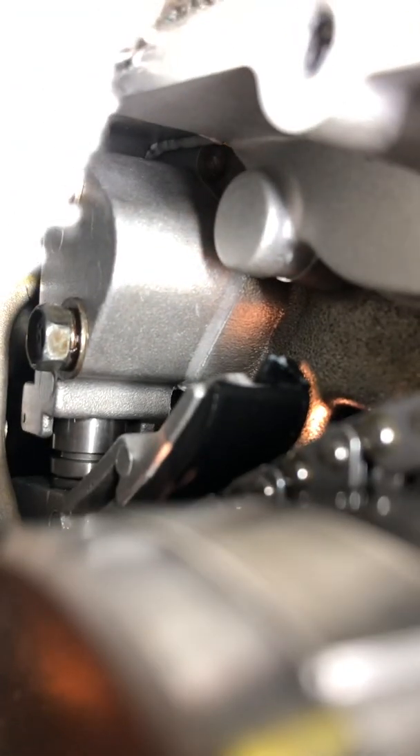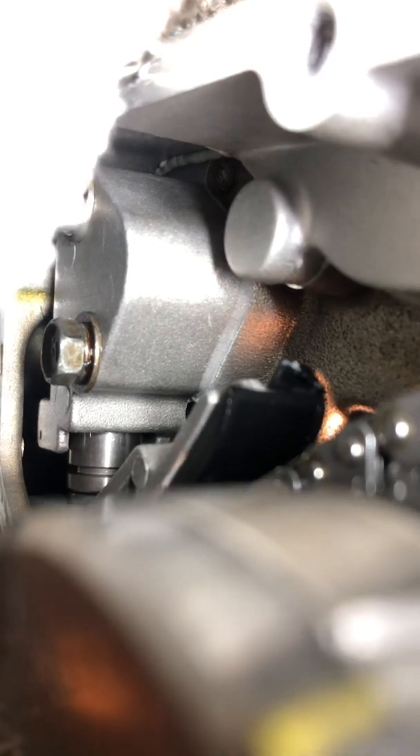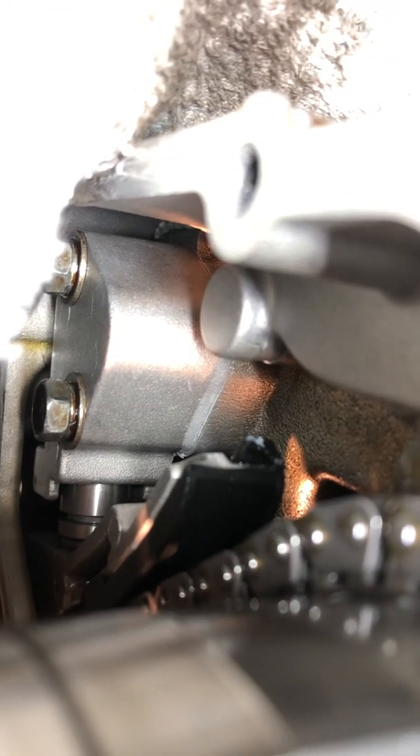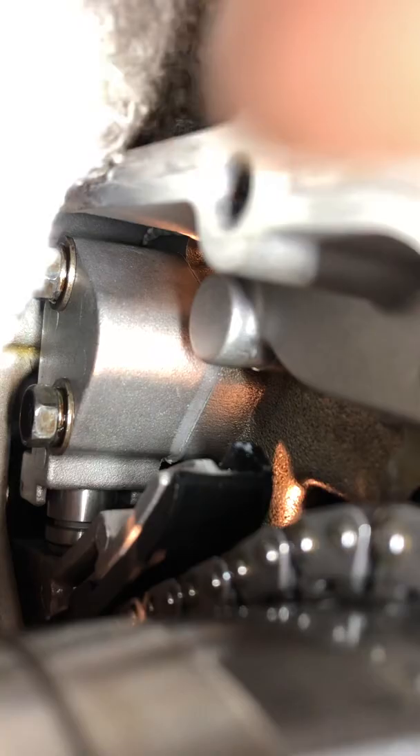You can see here how much is popping out and there's still a little bit of slack. This could be popping out even a little more. This tensioner — I can move it — isn't picking up the rest of the slack. So I'm going to invent something.